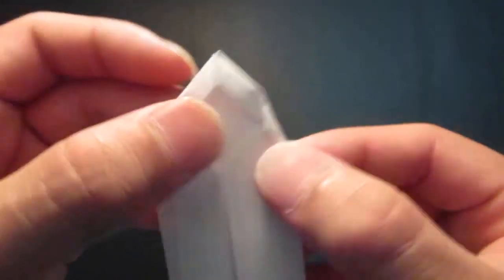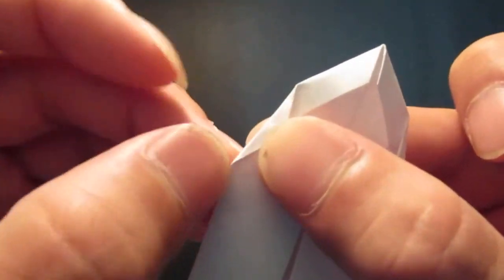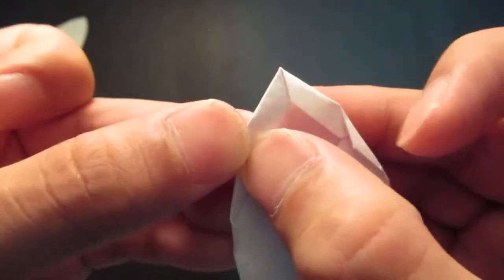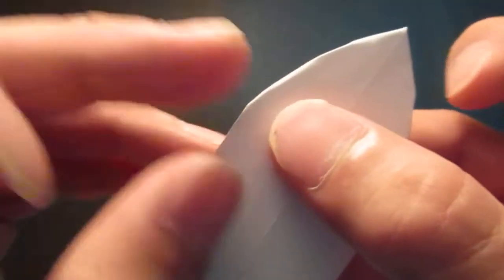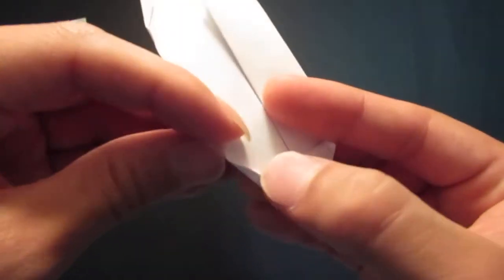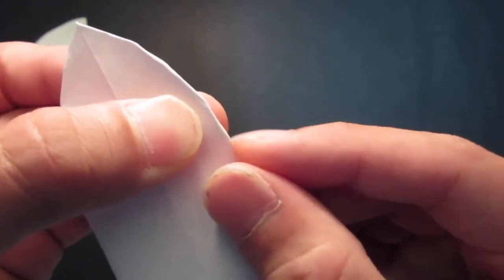And now to kind of smooth out the other edge corners — you can fold them up a little bit. Same thing here, you see a corner here. And same in the back as well. After that you can smooth it out a little bit more.